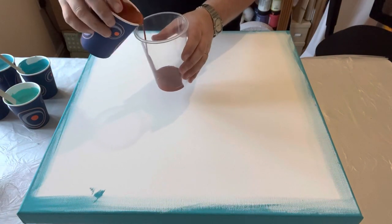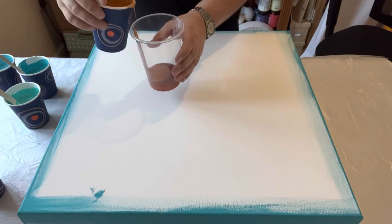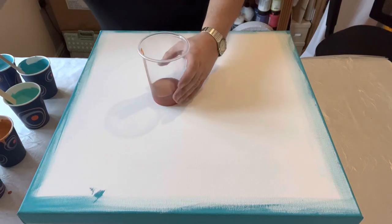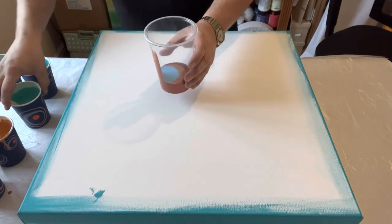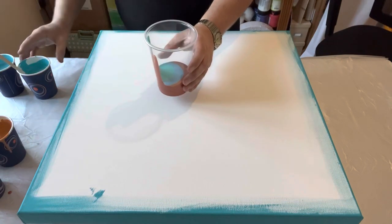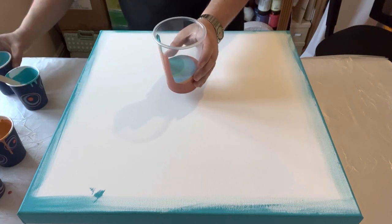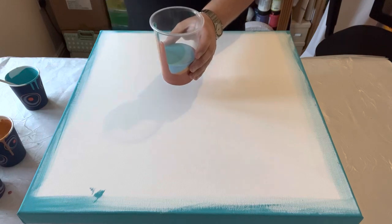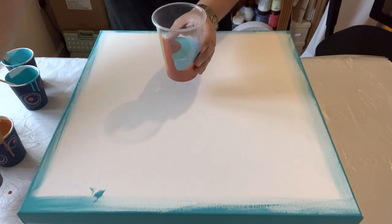I'm just going to layer my cup and use all the different tones. I'm going to put the copper in first because I'd like that to be one of the last colors that comes out. As you know when you're layering your cup, the colors you put in first will be the colors that come out last. So I do want the copper to take some dominance in this piece, so I'm just layering the cup now.